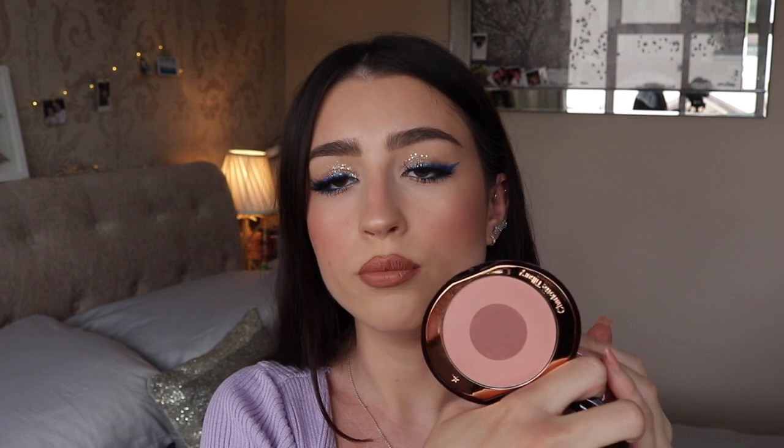I have all eight powder blushes here. These are called the Cheek to Chic blushes and these retail for £30. They all have this same form where they have one colour on the outside ring and then a colour in the centre. The idea is that you use the outside colour on the majority of your cheek and then the inside colour as a pop of colour in the centre. Honestly, I think that's a bit of a gimmick. I usually just swish my brush in both colours and apply it that way, or you can use the colours separately as well.